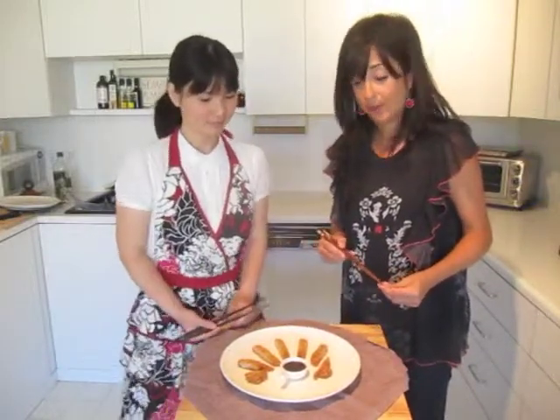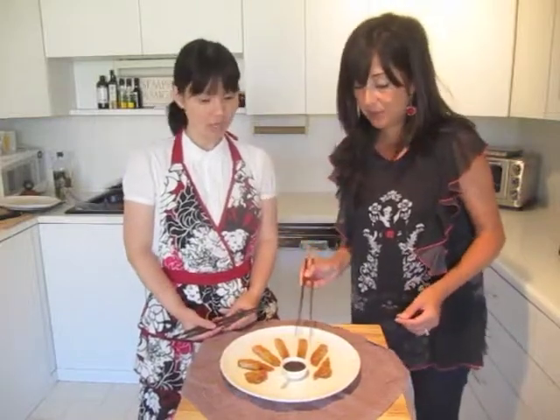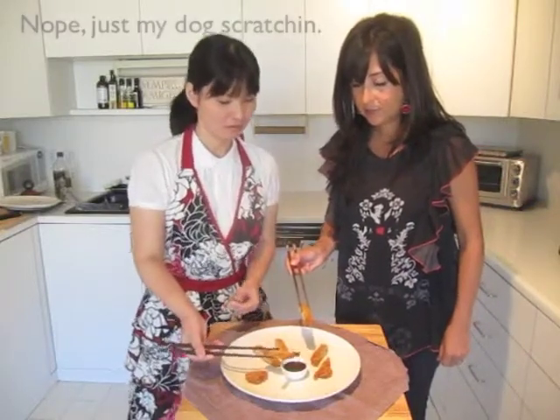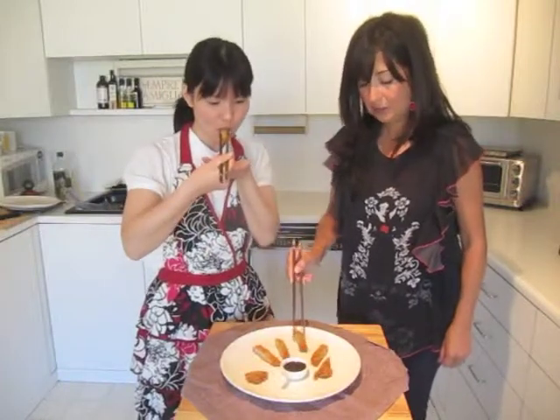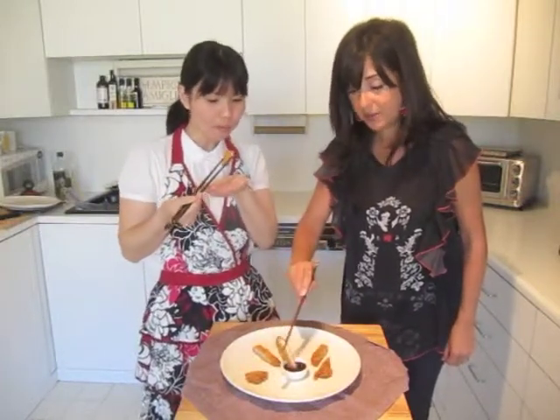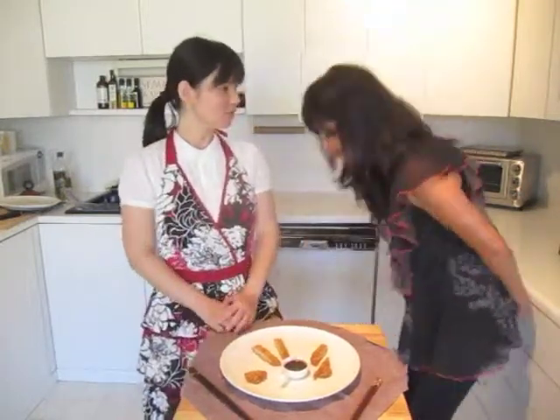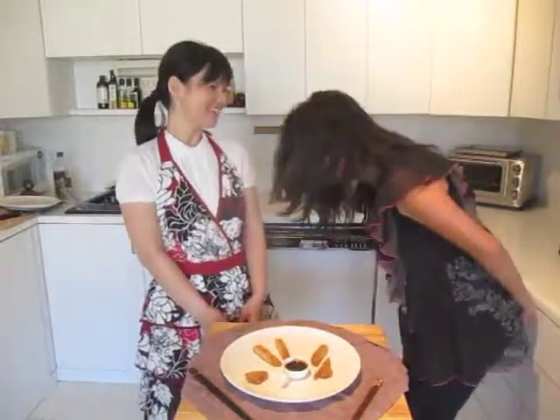This is a lovely dish to make as an appetizer at a party because you cut it up and put little chopsticks in so people can grab a piece. I've never used so many chopsticks in my life. Mmm — it's so good. Fried pork, what's not to like? Thank you very much, Yuko. You're welcome.